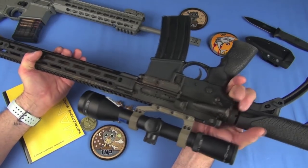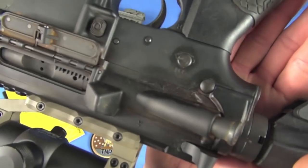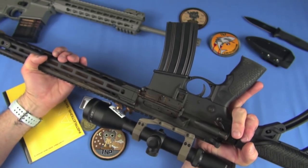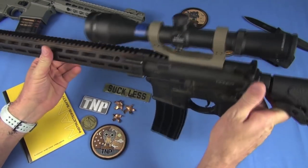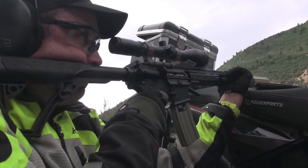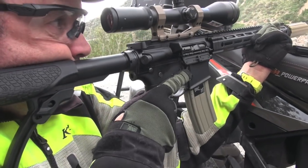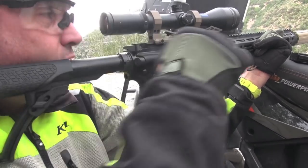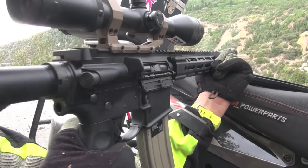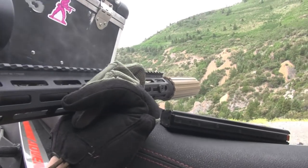The receiver is standard — a forged receiver. I've always been of the mindset that I like forged for these guns. Billet is cooler and it's tactical, but I see very few instances where a billet receiver does not add weight. Standard AR safety, all normal AR controls. The charging handle is normal — you might want to put on an aftermarket charging handle; I think most guys do nowadays.